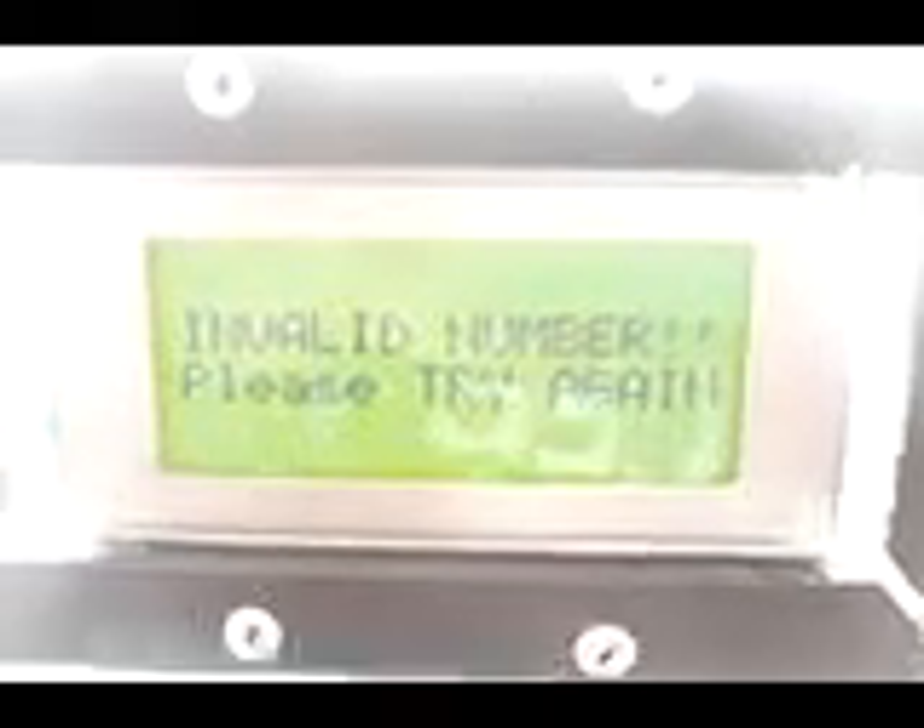The system will automatically ask for the customer's cell phone number. The number should be 11 digits. If you press the number sign to continue with an invalid number, the system will say "invalid number, please try again." If you input a Globe number or a number from a different network, the system will also not accept it — the system will only accept Smart numbers.